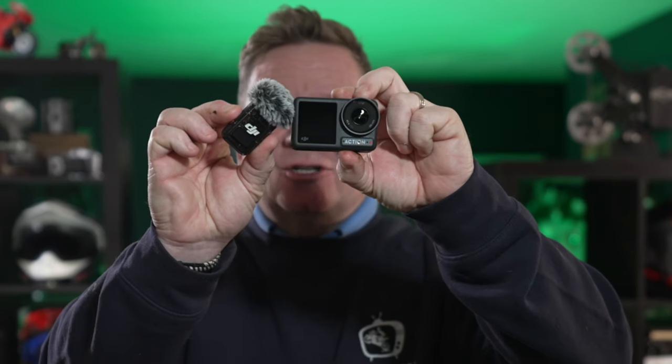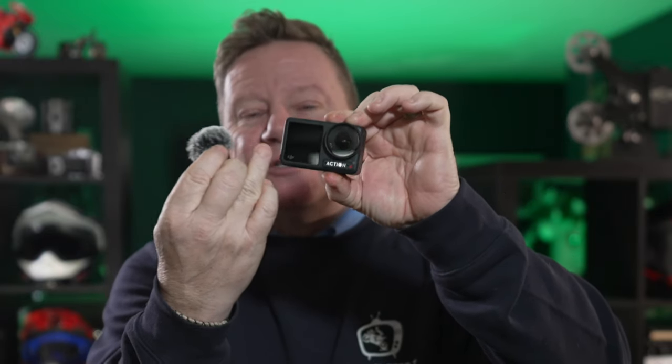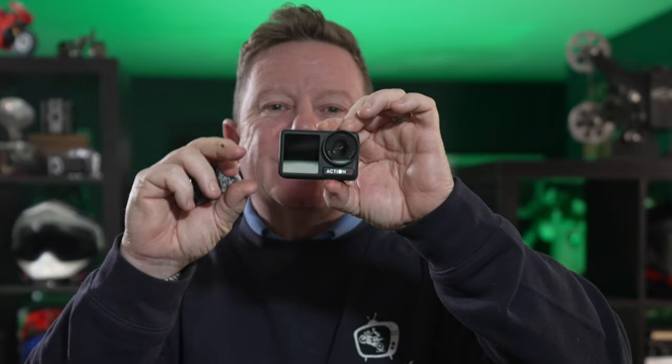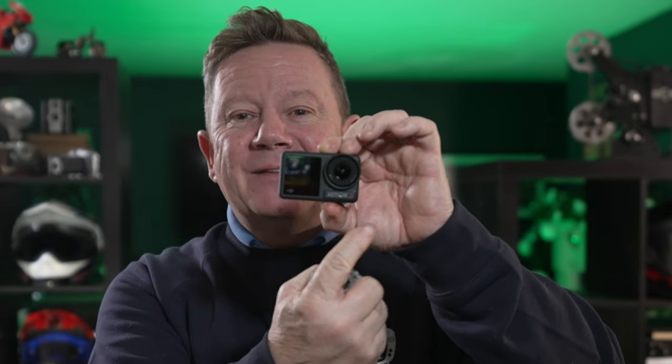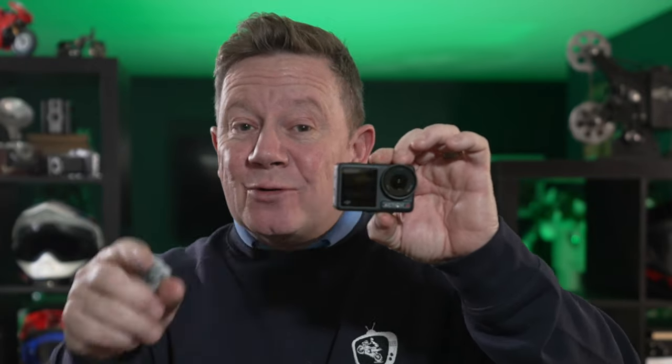Now this transmits to this, and it does away with the receiver - you don't need the receiver sticking out the side of the camera anymore. Not that I really minded that, but what I didn't quite like was the elastic band, and a few of you had commented on that. I only put the elastic band around the receiver and the camera just to keep the two of them together at higher speeds. But you don't need to worry about the elastic band anymore, because this just transmits straight into the camera. Incredible.